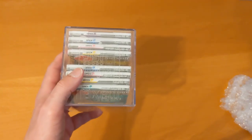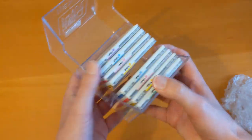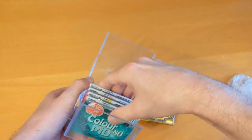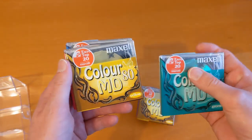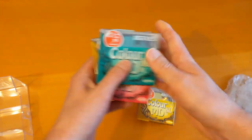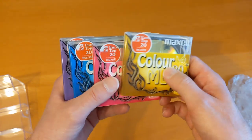Let me get the blinds open to get a bit more light in here. So yeah, a box which looks to be in good condition, and I've already got some of these.